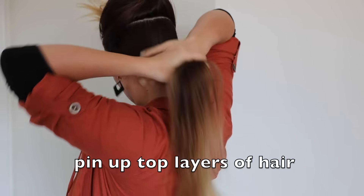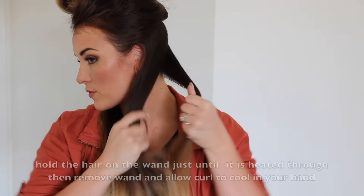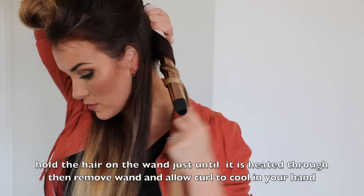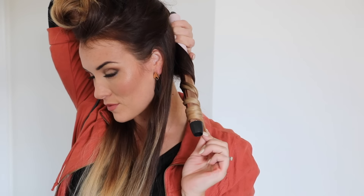When I'm curling, I prefer to work in really clean sections. I'm starting with the bottom layer, and I grab a small piece of hair, and I begin to wrap it down the barrel of the wand.